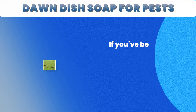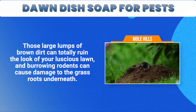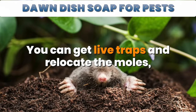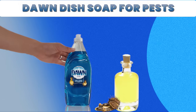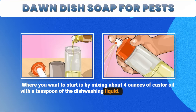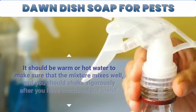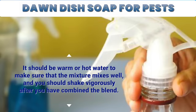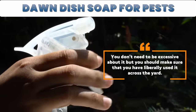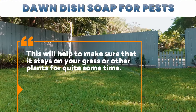7. Moles. If you've been working hard on your lawn and garden, one of the most frustrating things you can find are mole hills. Those large lumps of brown dirt can totally ruin the look of your luscious lawn, and burrowing rodents can cause damage to the grass roots underneath. You can get live traps and relocate the moles, but dish soap combined with castor oil makes a great natural mole repellent. Mix about 4 ounces of castor oil with a teaspoon of dishwashing liquid, put it in a garden spray bottle, and add warm or hot water until the bottle is full. Shake vigorously, then go around your yard spraying it with the mixture. You should make sure that you have liberally used it across the yard to ensure it stays on your grass or plants for quite some time.